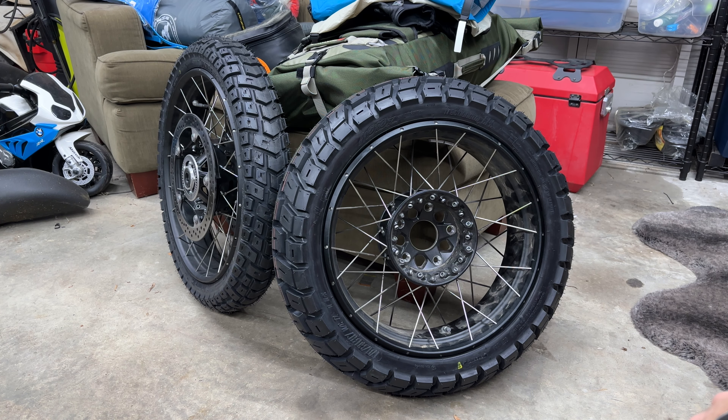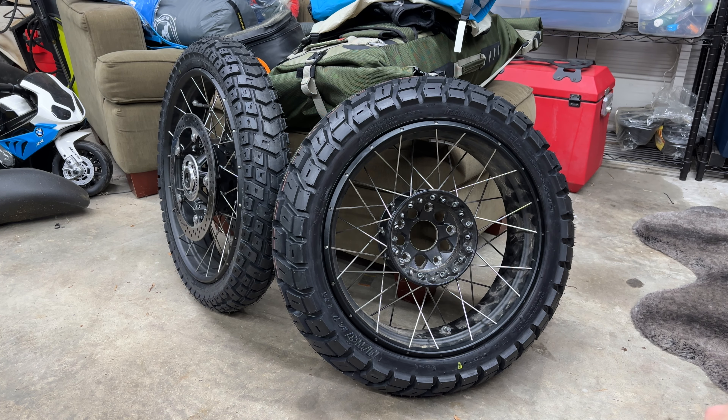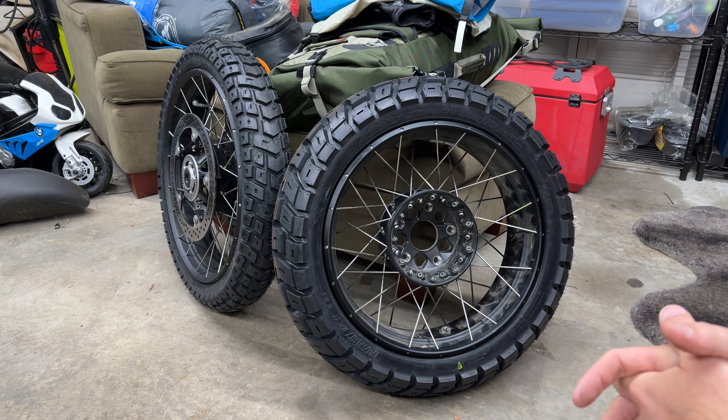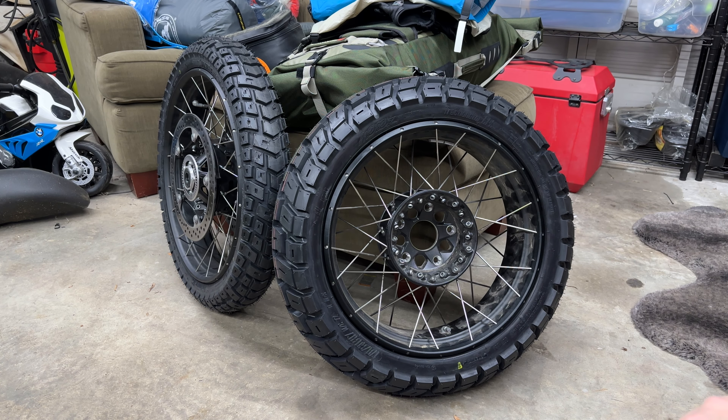I reached out to Moto Z and said I love your tires — they're the longest-lasting knobbies I've had. I've run all your tires. I just want a tire I can run for many thousands of miles but that will also give me some grip in the Northwest BDR kind of riding. The importer — these are New Zealand-based but the importer is out of California — said don't get the Rallz, get the GPS. The GPS is their longest-lasting knobby, their longest-lasting tire in general, because all they make is knobbies.